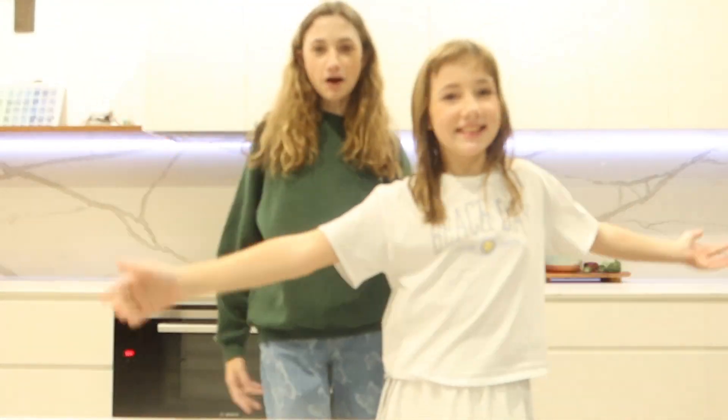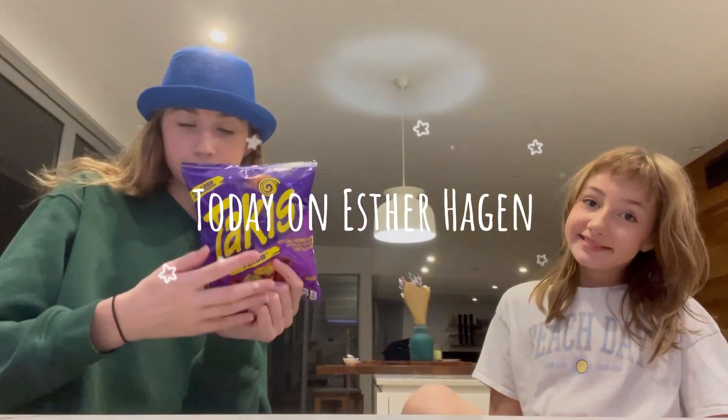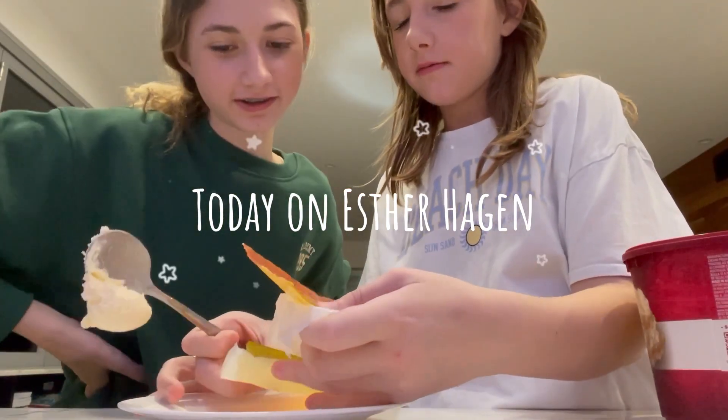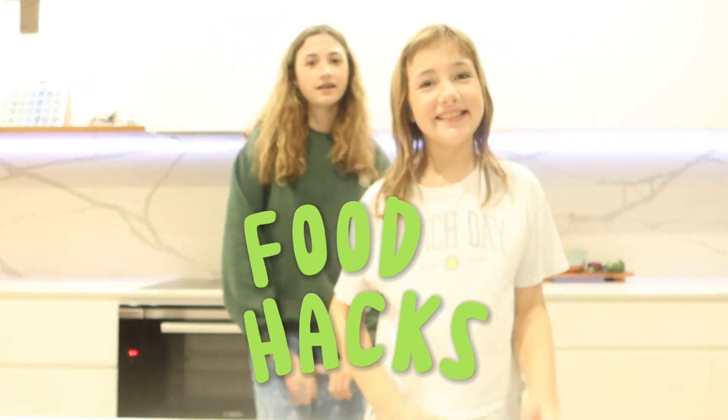Hey guys! Welcome to this week's vlog. Today we're going to be trying viral TikTok food hacks. I'm super excited for this one. It's going to be really fun.